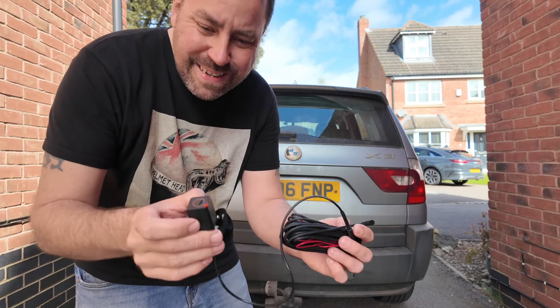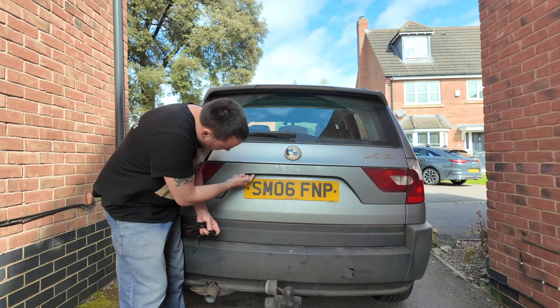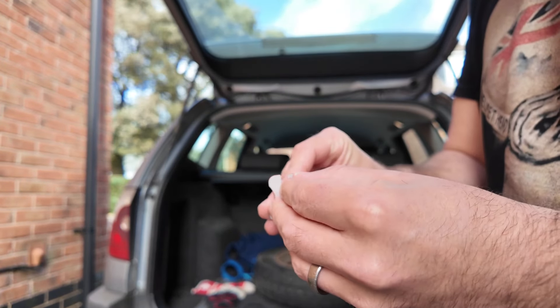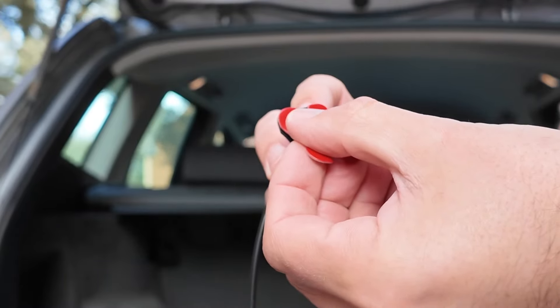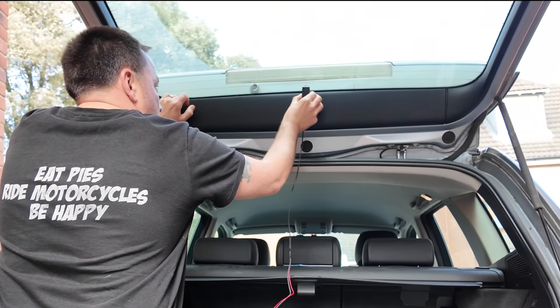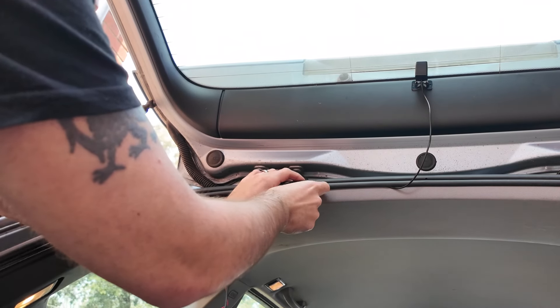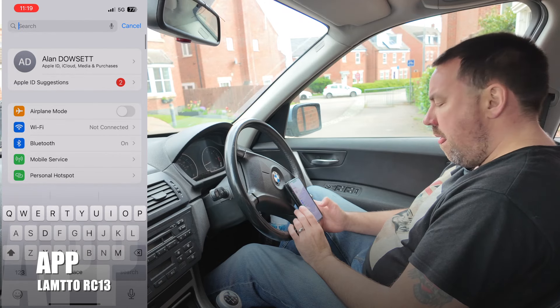Moving on to the rear camera — this can be installed externally just above your number plate. In this case, I've decided to install it internally. Simply peel off the 3M sticky tape, put it onto the back of the rear camera, and attach it to the inside plastic of the car just above the top of the window. Then use the trim tool to hide the wiring the length of the car and plug it into the back of the touchscreen. And that is installation complete.